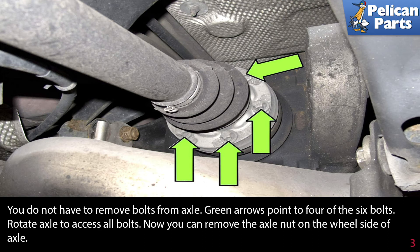You do not have to remove the bolts from the axle. The green arrows point to four of the six bolts. Rotate the axle to access all of the bolts.